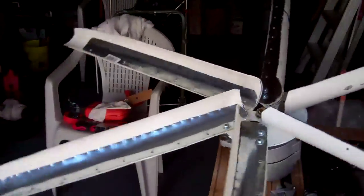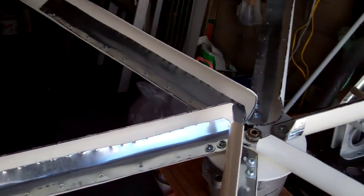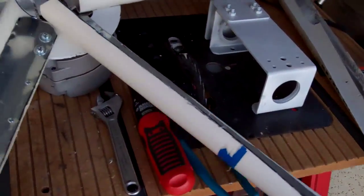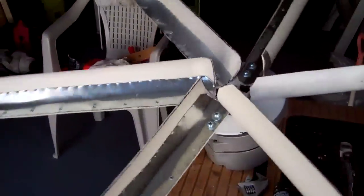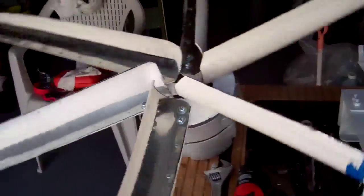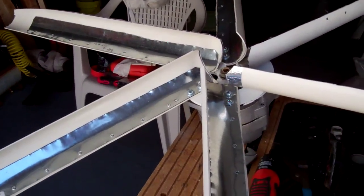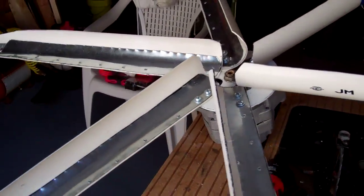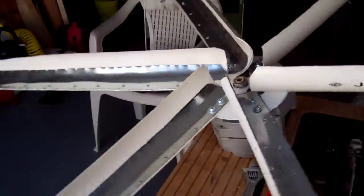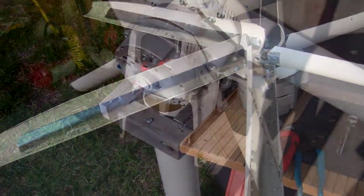So this is more like a toy for me. Of course, in an emergency if you really need power you could put this up — it's not completely useless. It turns fairly easily. It's not like the axial flux, but you can see that it turns fairly nicely.